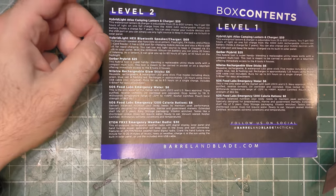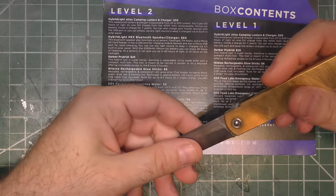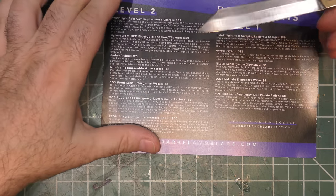There are already some things I know I like, some things I've seen before, and some things that are new. Just real quick for those who don't know: in Barrel and Blade you've got two levels — Level One and Level Two. Level Two is the bigger level, a little more expensive. Sometimes there are just more items, sometimes fancier versions than what comes in Level One. It looks like this month we just get more stuff, which has been the trend lately.